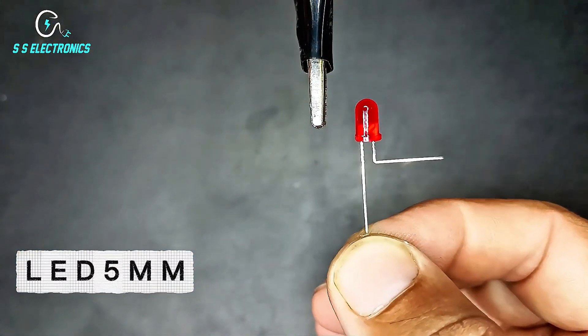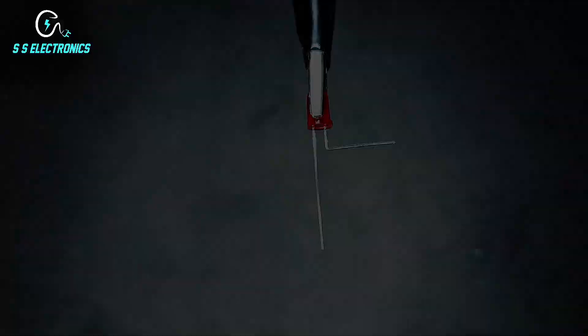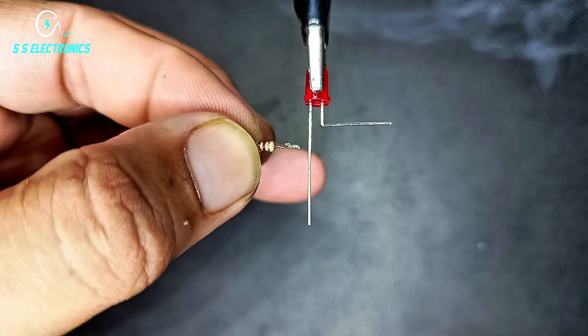LED 5mm. 1K resistance. Resistance connecting with LED negative side.